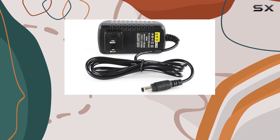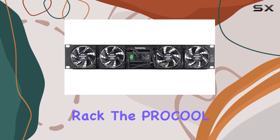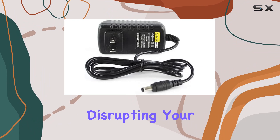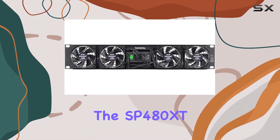Whether you're running a home theater AV cabinet, a broadcast server, or a recording studio rack, the Procool SP480 XT is the best choice for silent cooling. Say goodbye to noisy fans disrupting your workspace and hello to efficient, whisper-quiet cooling with the SP480 XT.